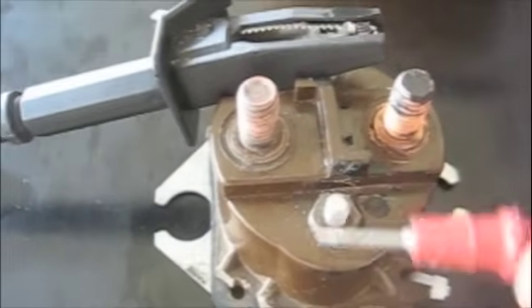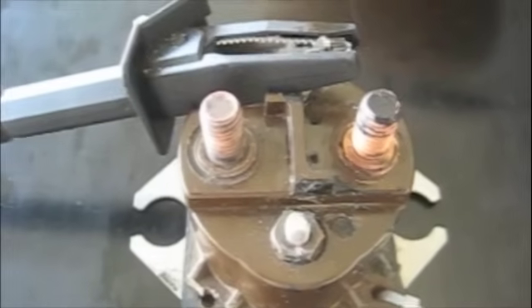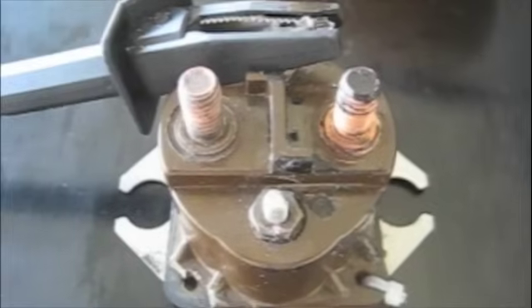And this one we do. So we know the coil of this solenoid happens to be good. Next, we'll discuss troubleshooting the high amperage side of the switch.